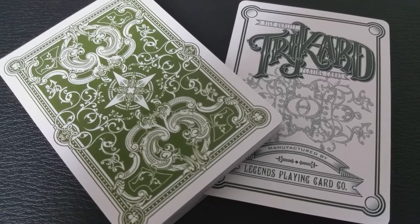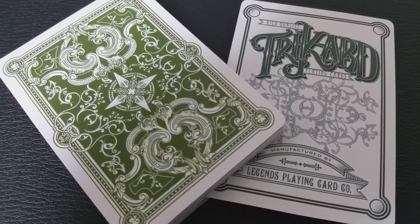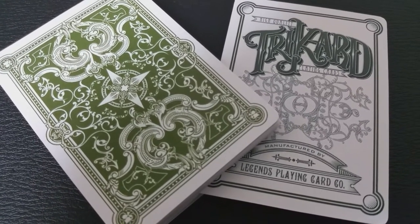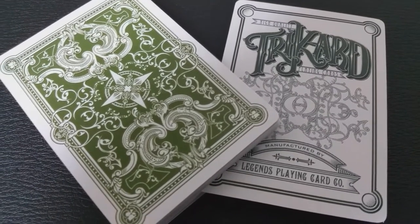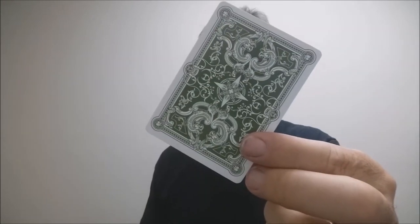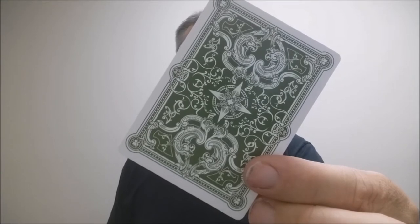I think these cards are versatile — versatile for magic, versatile for card flourishing, and great just for your common casual game of poker. The back design is really beautiful and it really looks to me like a classic deck. It looks like it could have been printed from any one of our favorite publishing houses. You've got that beautiful star in the center and a lot of vine work going around the outside.